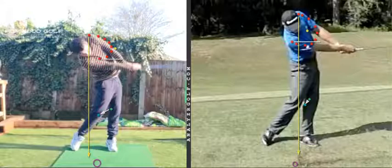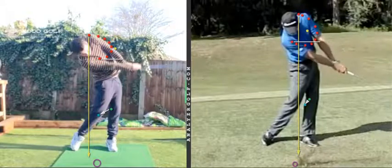So there's too much raising of the lead shoulder early in the swing. We could look at the positions and discuss how they might impact the overall look, but it starts P4 to P5.